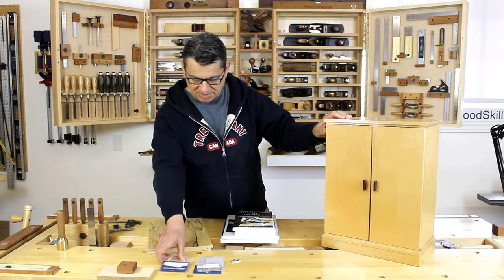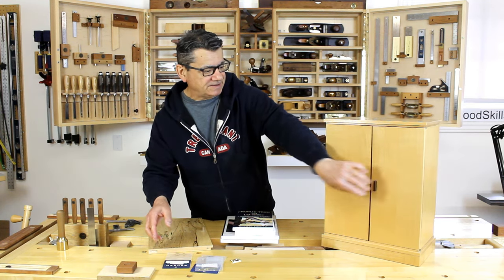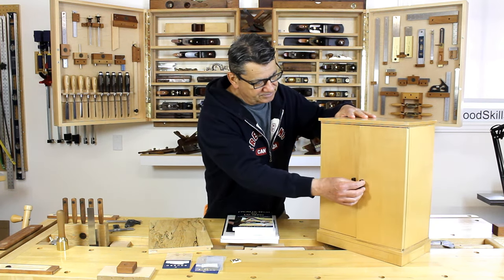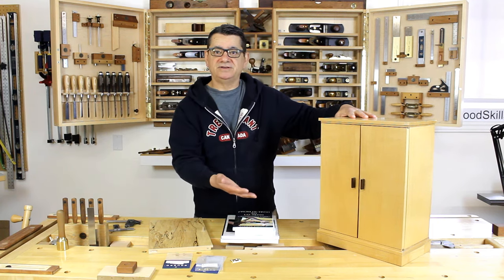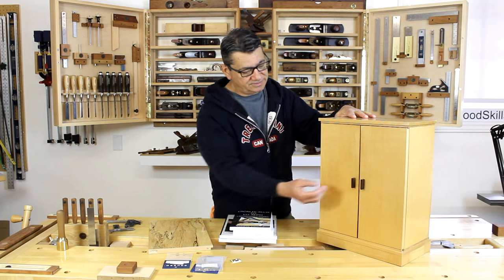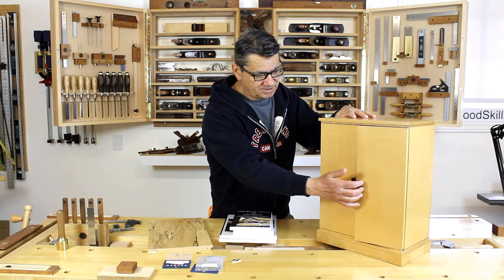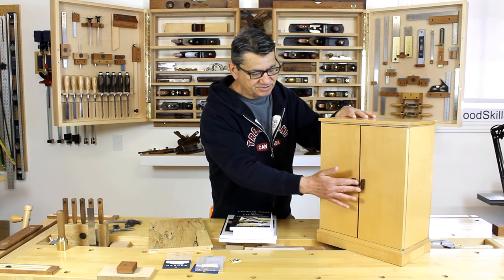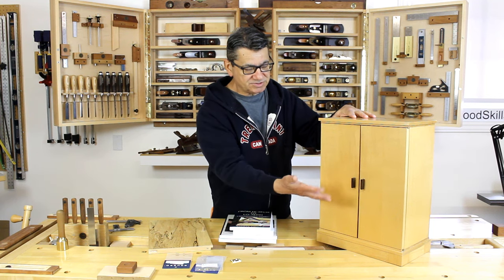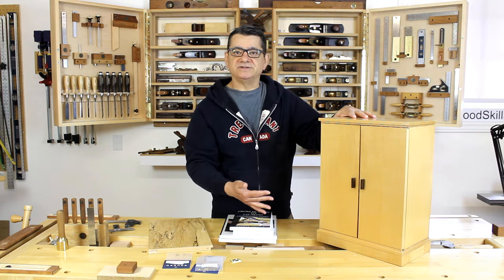I use a small bullet catch to lock the doors in, and I only have a bullet catch on one side. My doors are oriented to open from the right because most people are right-handed. This is the approach I've always used — although I'm left-handed, most people are right-handed, so they just assume the right-hand door is the door to open.